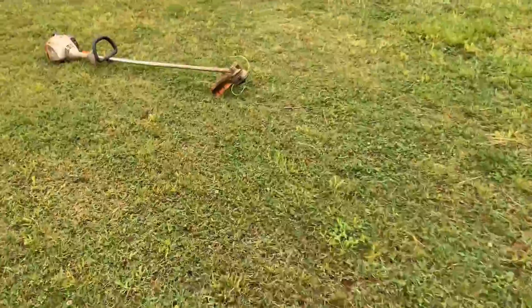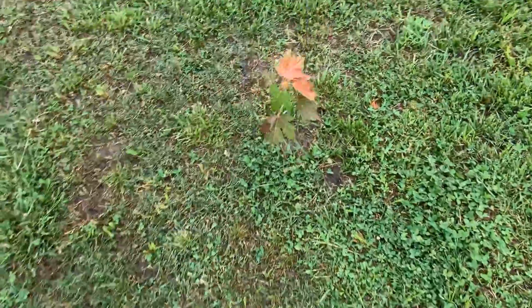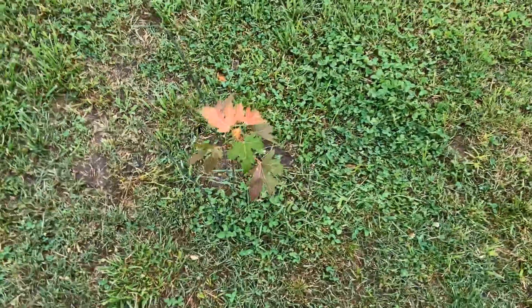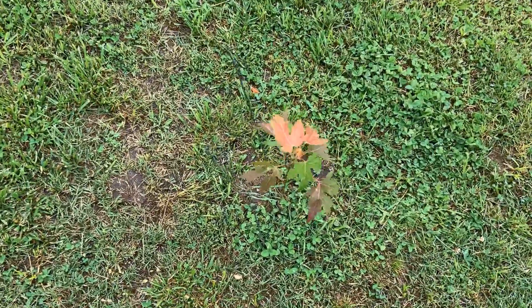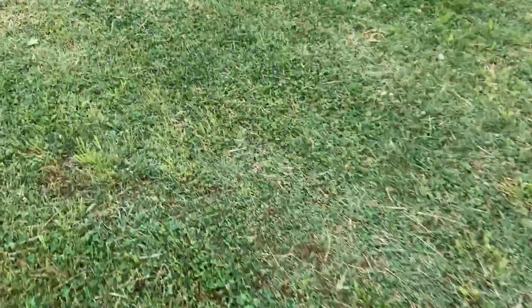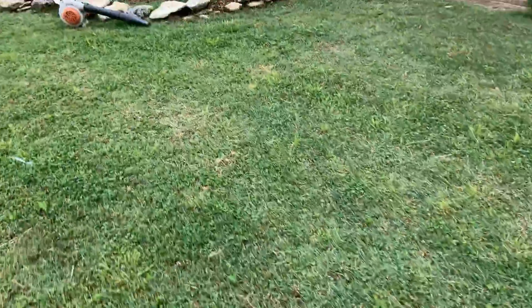Here's a little maple I planted — I believe it's a silver maple. It's doing great; it only had two leaves on it when I planted it. It was a year old and I got it from my grandpa's house.